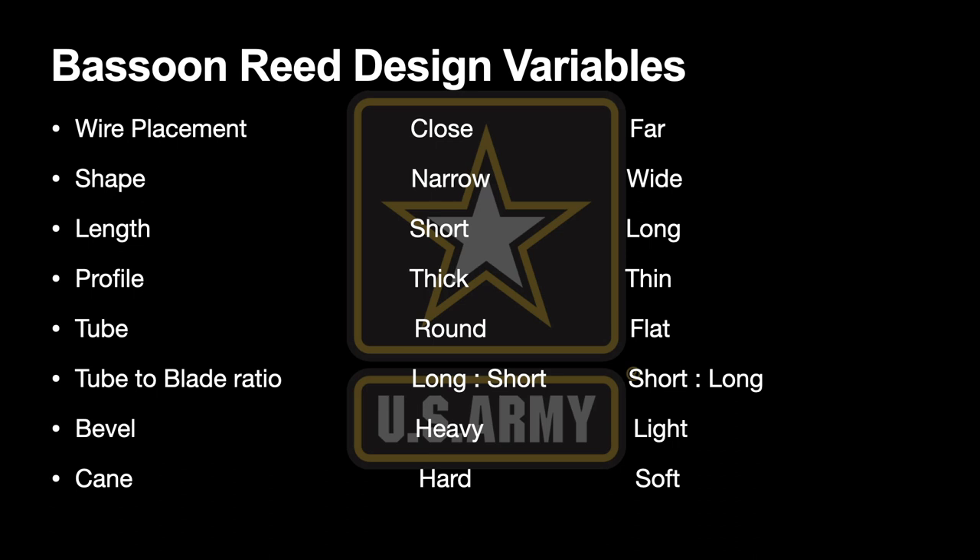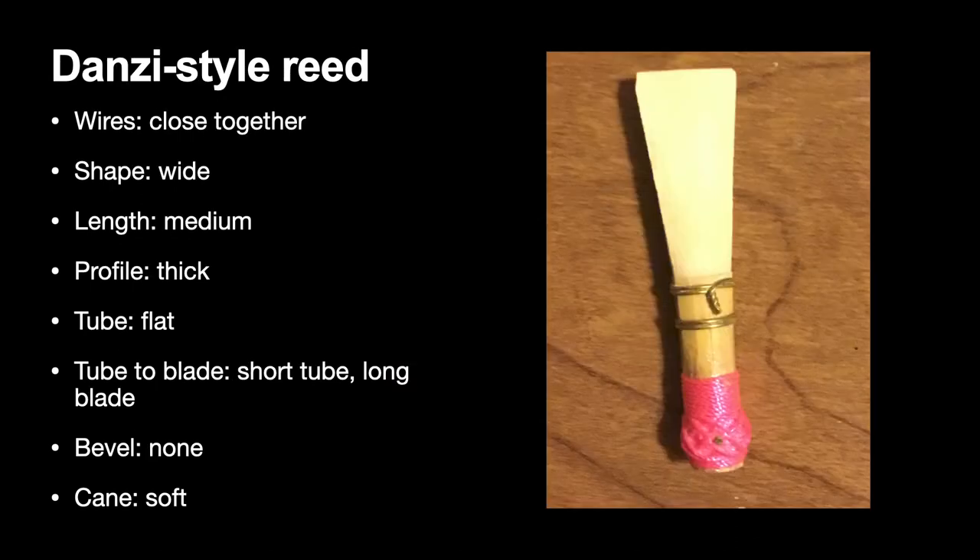The first reed I want to analyze is the Danzi-style reed I made a few years ago. The wires are very close together, but the shape is wide. It's a medium length, about 55 millimeters, but the profile is very thick, as is standard with this style of reed. The tube is fairly flat, which creates a closed aperture at the tip. The tube is very short, the blade is long. I did not bevel this reed, and it tends to work better on soft cane. You can see that this reed pulls from both sides of the spectrum in its design.